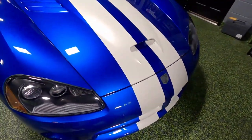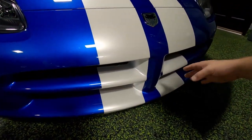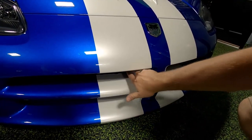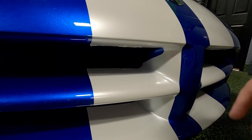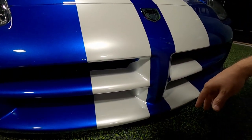We didn't do the stripes on this car originally — somebody else did. We're planning to try to straighten things up, which is very difficult on this bumper given all the angles. It's peeling in a lot of areas because whoever did it originally really stretched the vinyl in there and it doesn't like to hold. We're going to do some seams that are basically invisible but will hopefully help the stripe last a lot longer.